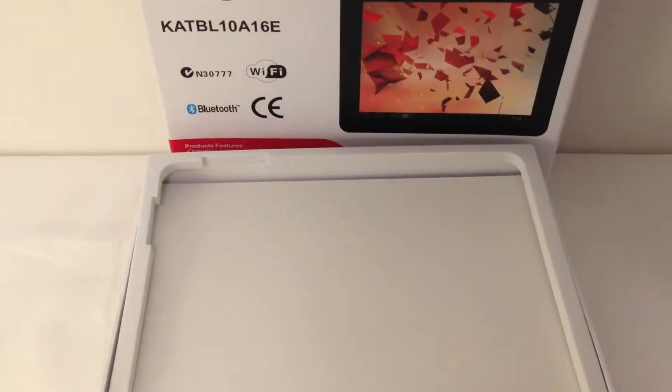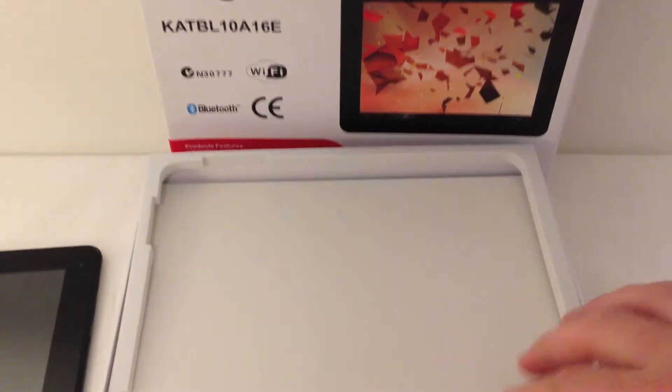There's the camera in the top, volume controls and back button. And that's the overall design. And I'm laying that to the side.